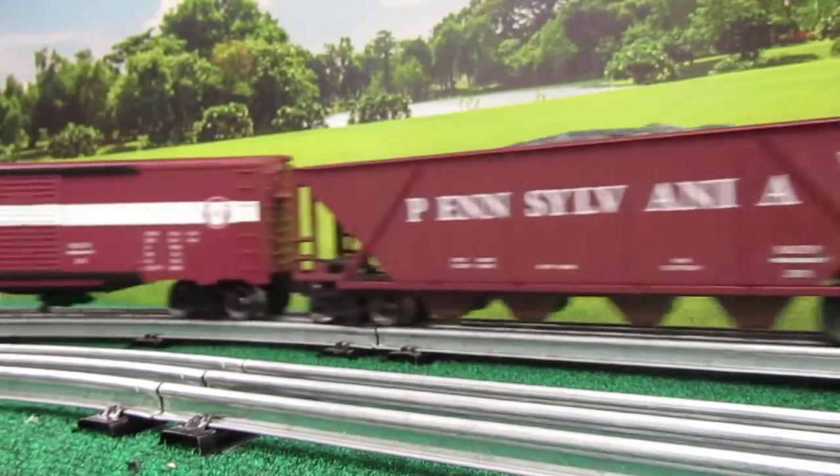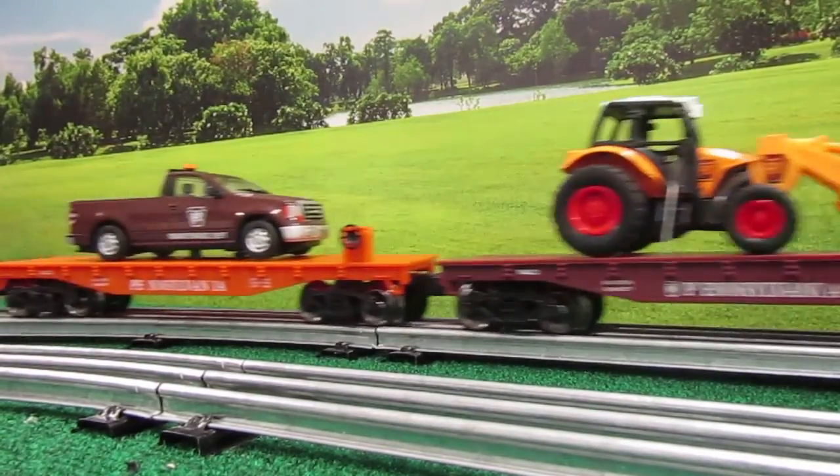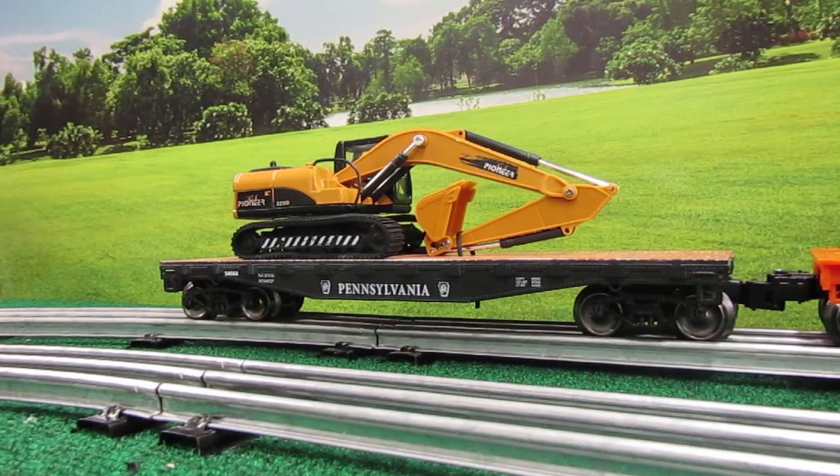We are excited to announce a brand new addition to our Pennsylvania Railroad collection. Introducing the 11 and a half inch Pennsylvania flat car with excavator load.